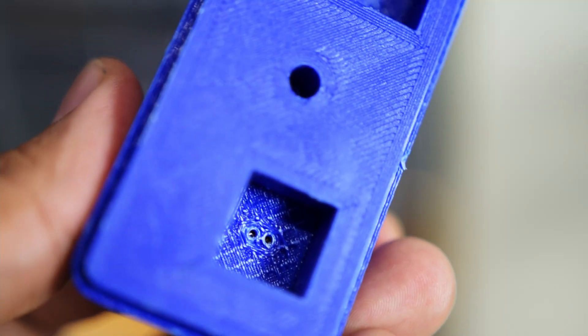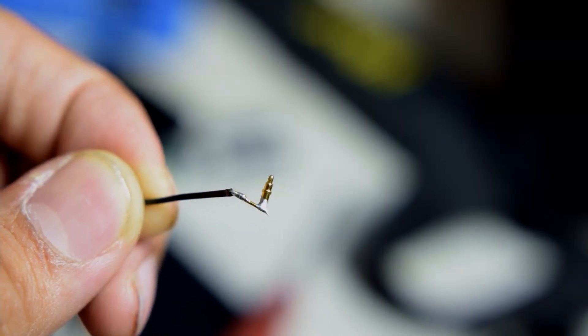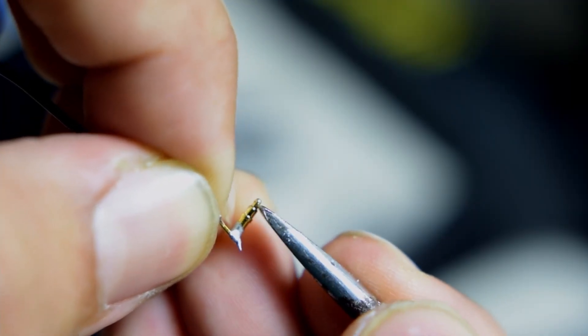The charging pads on the bottom of the earbuds have to align perfectly with the charging pins and the charging holes, so it had to be accurate to 0.5 millimeters or better. Speaking of charging pins, these are spring-loaded — most cases use these kind of pins, they have a tiny spring at the top.